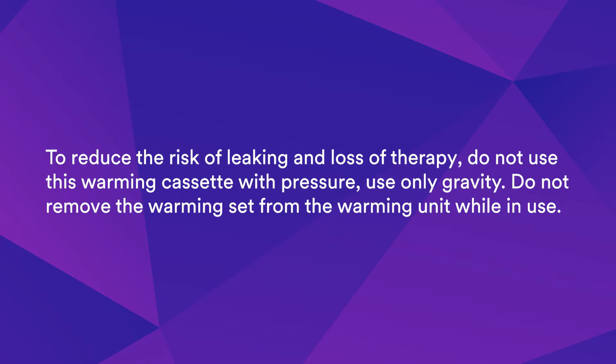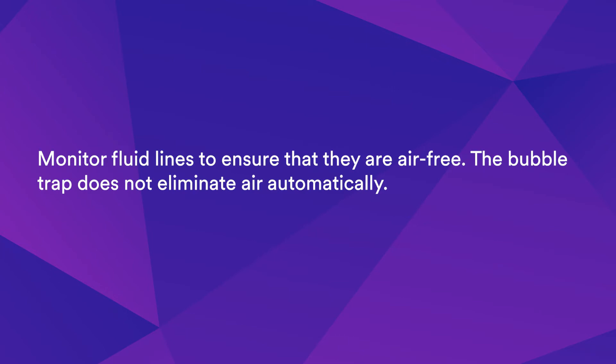To reduce the risk of leaking and loss of therapy, do not use this warming cassette with pressure — use only gravity. Do not remove the warming set from the warming unit while in use. Monitor fluid lines to ensure that they are air-free. The bubble trap does not eliminate air automatically.